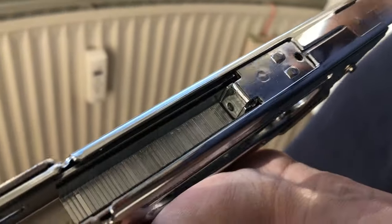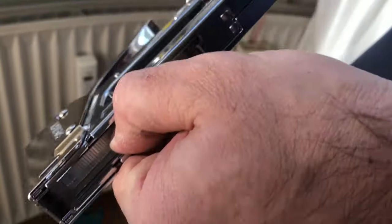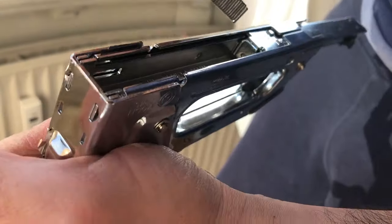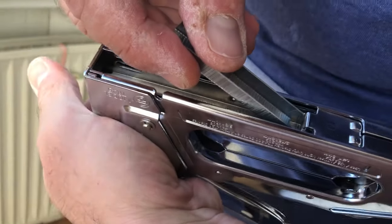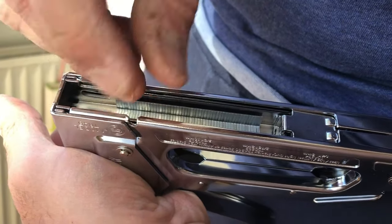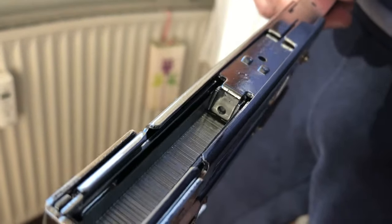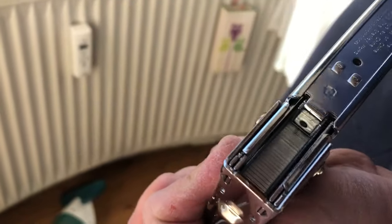I have to pull it out very strongly to get it free again. I've tried with the six and with the ten millimeter staples — it doesn't really change anything. What I noticed is that the two things on the sides that are supposed to push aren't really doing the work. I think it's because everything is too tight, too stuck.